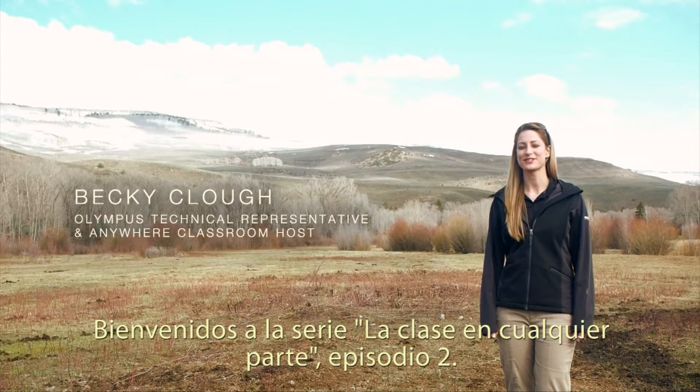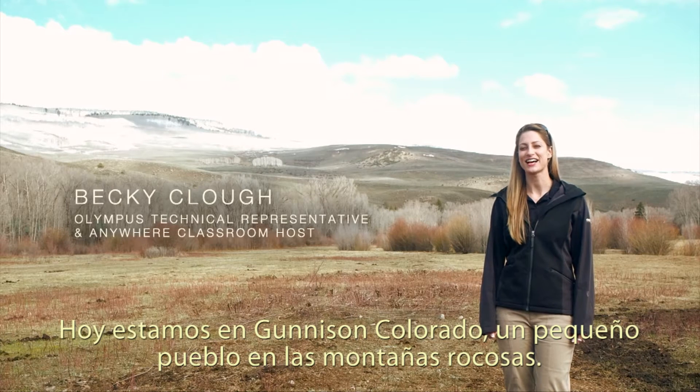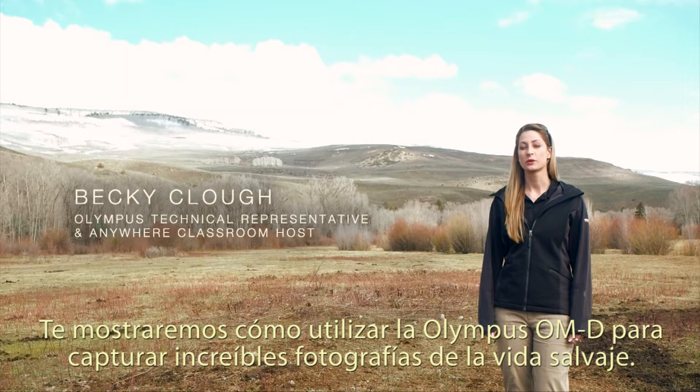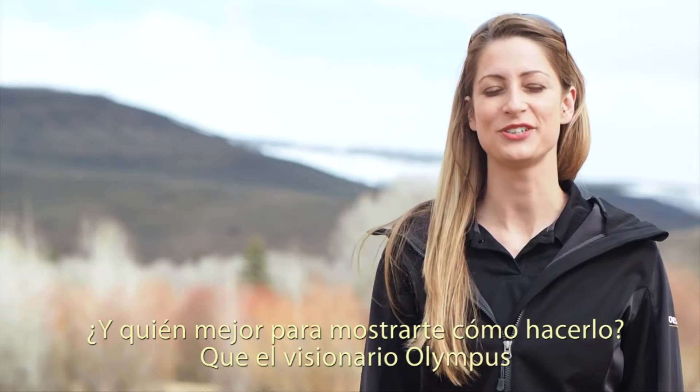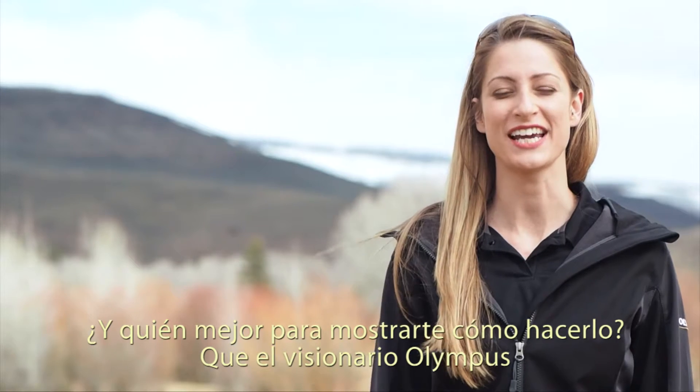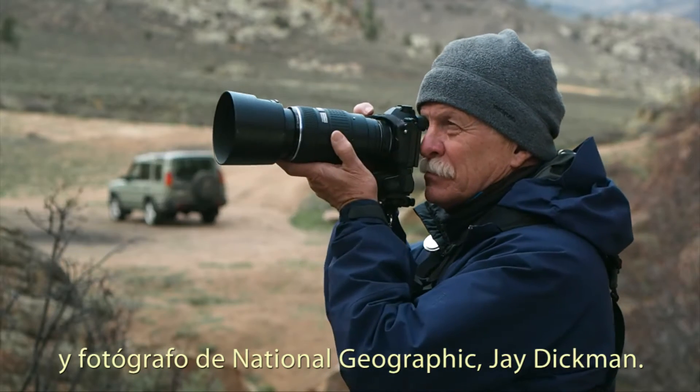Welcome to the Anywhere Classroom, Episode 2. Today we're in Gunnison, Colorado, a small town in the Rockies, where we will show you how to use the Olympus OMD to take great wildlife shots. And who better to show you how to do just that than Olympus visionary and National Geographic photographer, Jay Dickman.